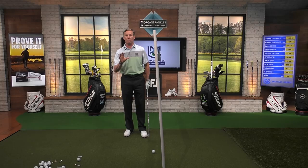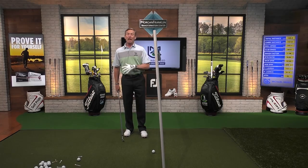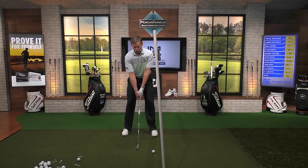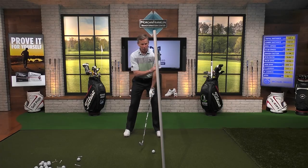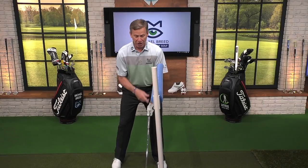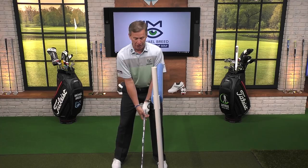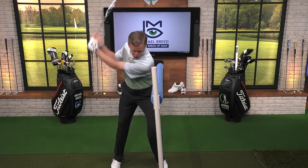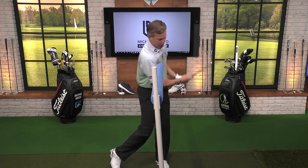This little drill is a wonderful drill because it's going to give you a frame of reference — I've got to get up to here. You set this right off your shoulder. This camera five angle is going to show this beautifully. You're going to see where that is right off the lead shoulder. And now when I get through, I want to feel my trail shoulder getting to right there.